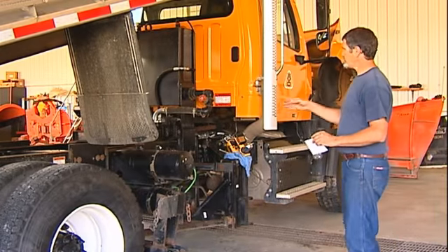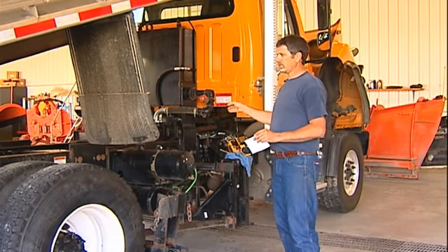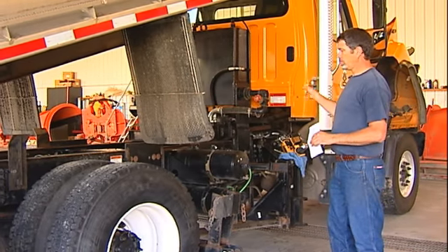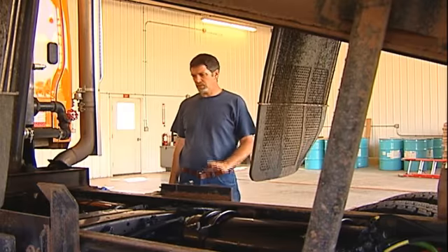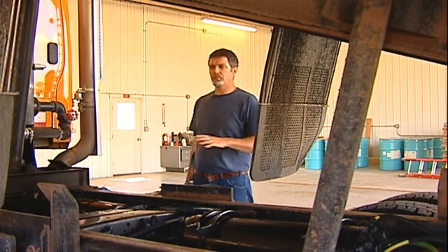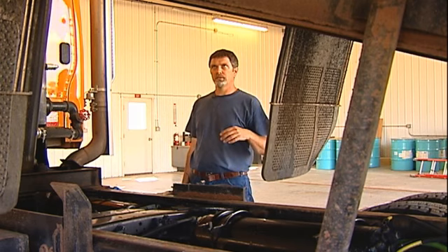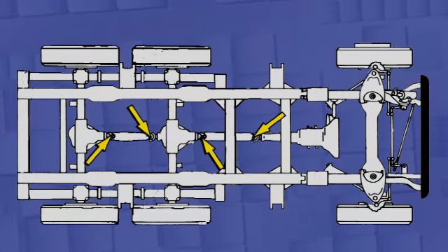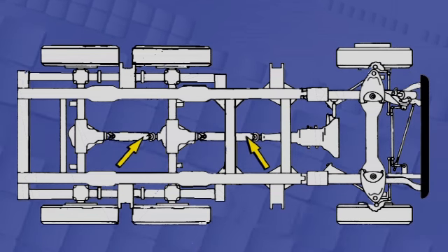The next part of greasing this truck is from the back of the transmission to each axle on the drivelines. We'll have a u-joint at each end of each driveline, and there should be a slip yoke in there too. Now that we have the hydraulic pump done, we'll start greasing the back part of the truck. If you're going to raise the box, make sure your lock bar and safety bar are in place. On each end of the driveline there should be a u-joint to grease and a slip yoke as well.